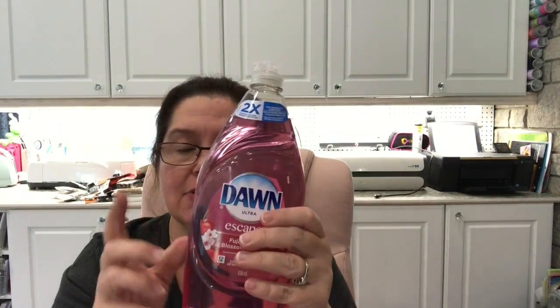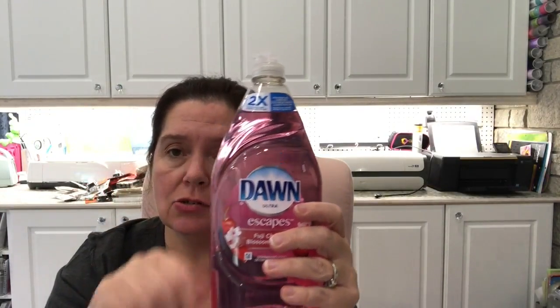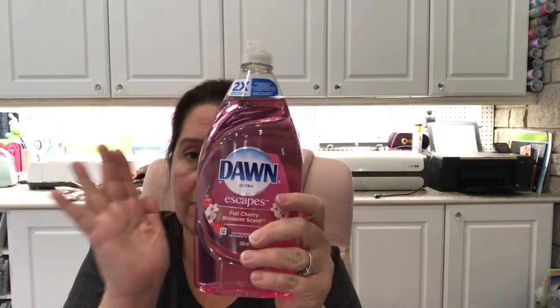I got this Dawn Ultra — two times concentrate. You get two times cleaning per drop, and I know I have to use less of this brand than other brands of dish soap. This one is Dawn Ultra Escapes Fuji Cherry, and it does have a lovely scent. I'll be keeping this in my studio because I have to wash a lot of things, and it's pink so it's a lovely shade. I believe this was $3 and you get 638 milliliters — this is going to go a very long way.